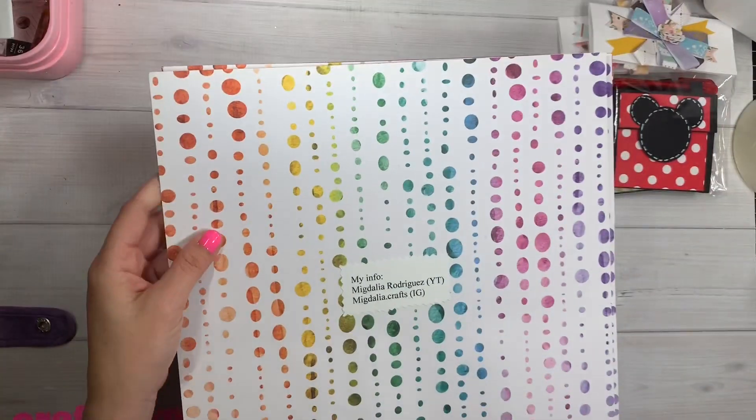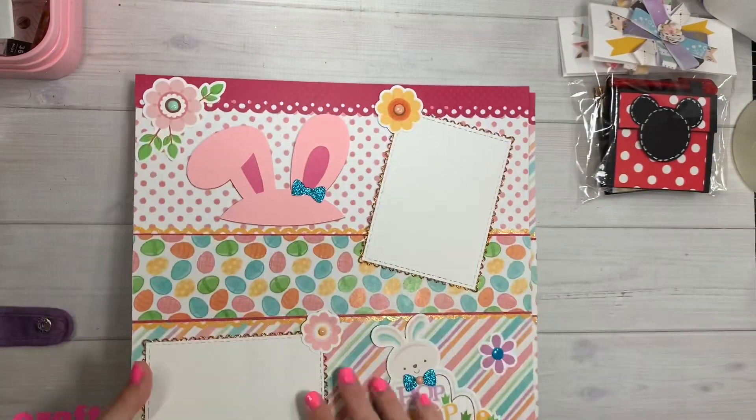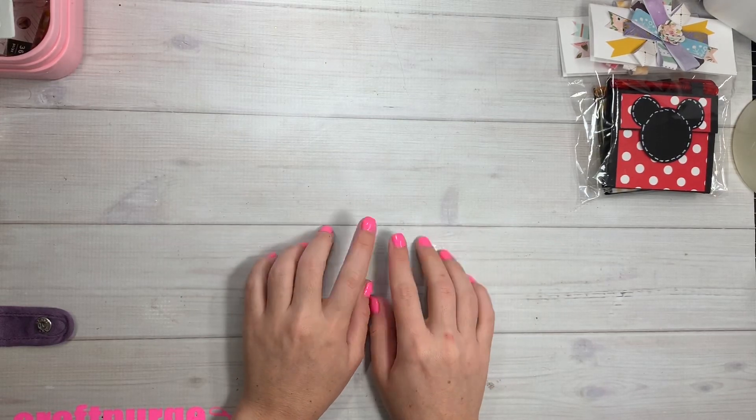Migdalia, I love them! Oh, there's her information — and look at this paper on the back, how fun is that! Okay, that is it for this group of entries. I will leave everybody's information down below and I will catch you guys on the next crafty video. Bye, guys!